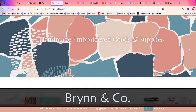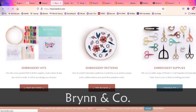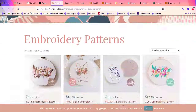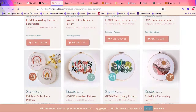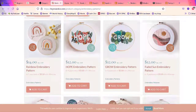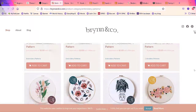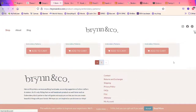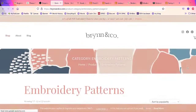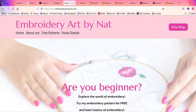Jessica Long also has a YouTube channel where she stitches many of her patterns, which is really good support. I've bought supplies from her, including some really good stitching hoops, and at some point I want to get Cosmo thread from her. Next I want to talk about Brynn & Co. They have a very definite look — modern, soft embroidery patterns with a consistent aesthetic. They also have kits and supplies available.